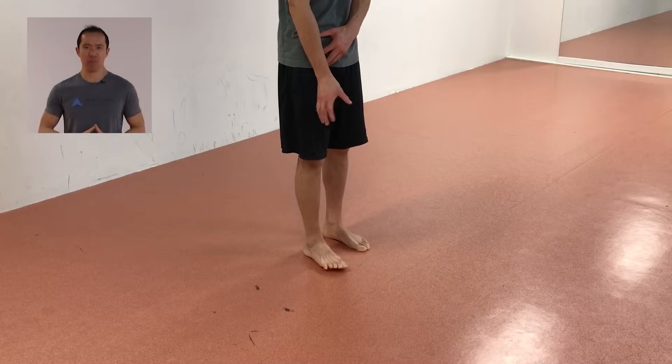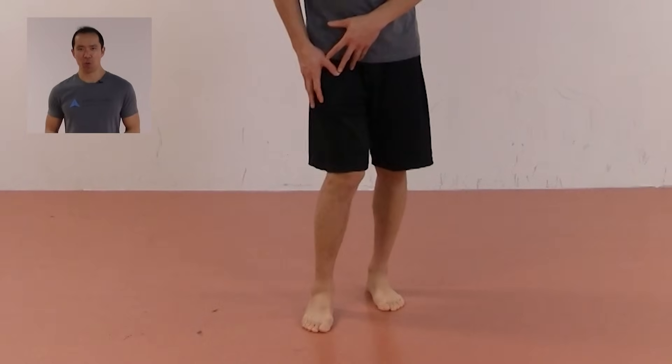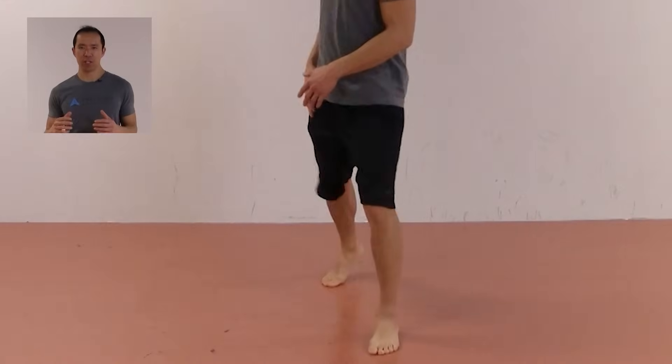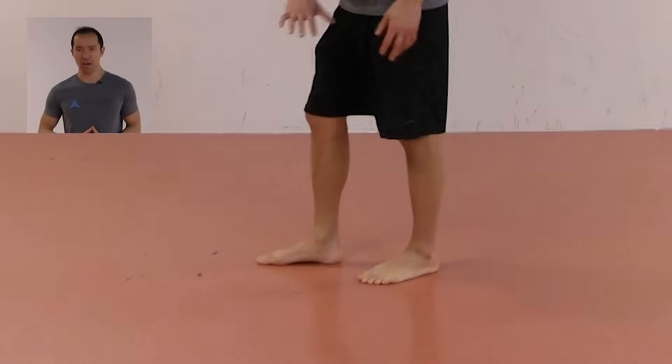It's Coach E here from Precision Movement and today we're going to talk about the feet and overpronation, which is a very common dysfunction that a lot of people either have or they've been told that they have.